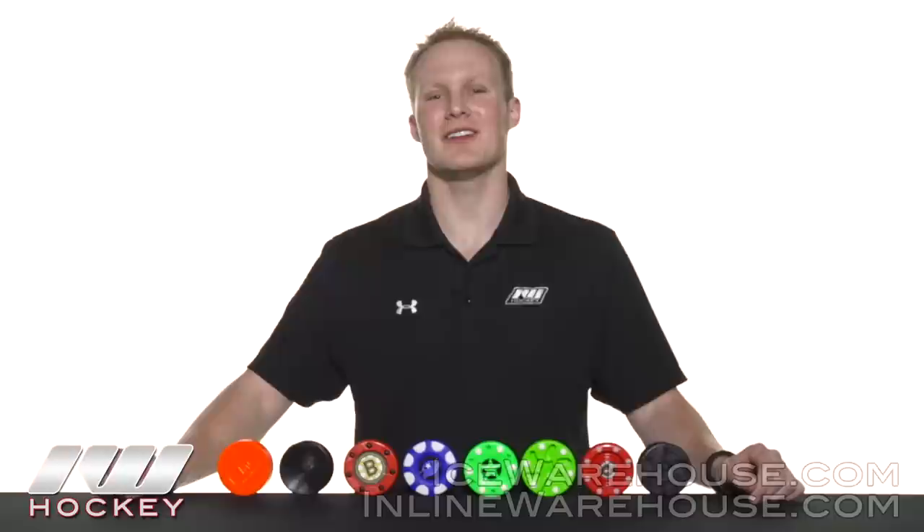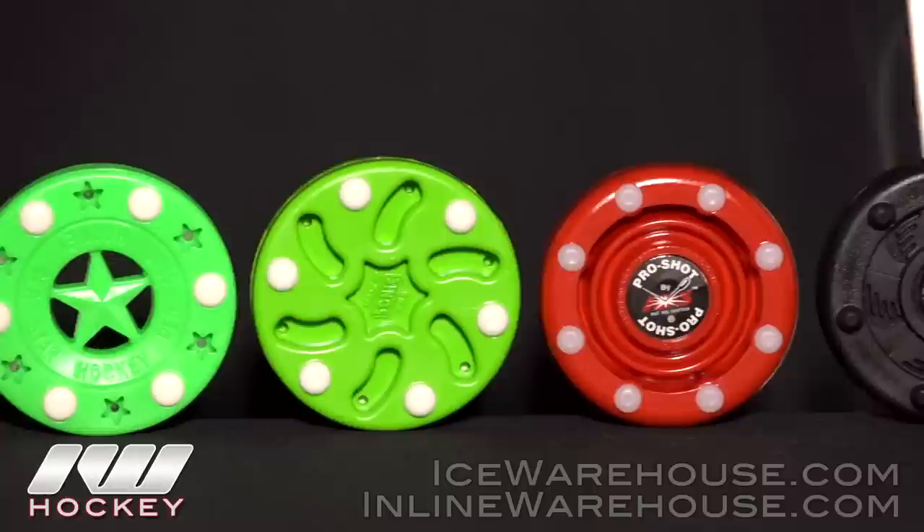Hey guys, thanks for stopping by the warehouse. My name is Chase. Today we're going to be taking a quick look at how to select the right roller hockey puck for you.